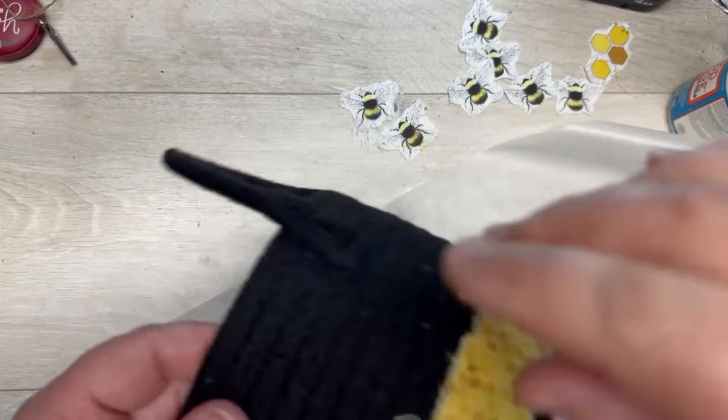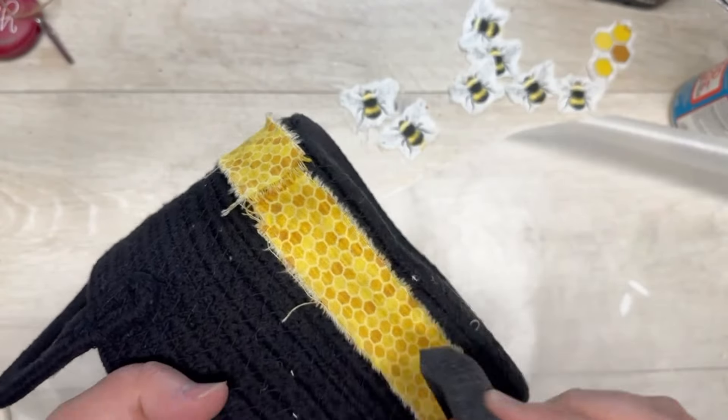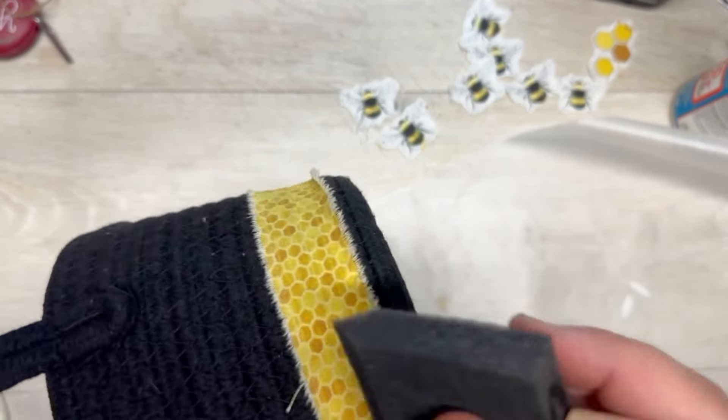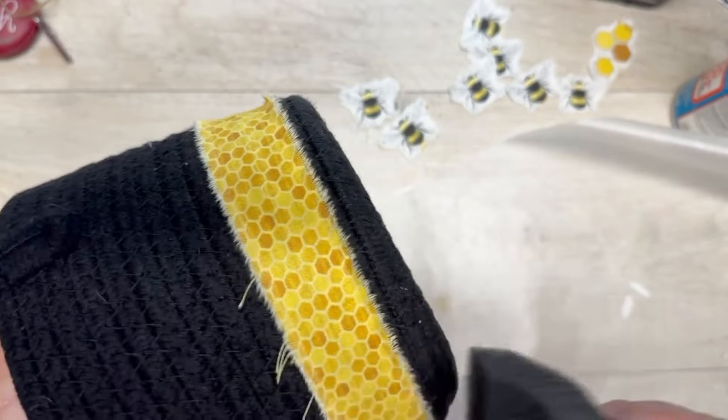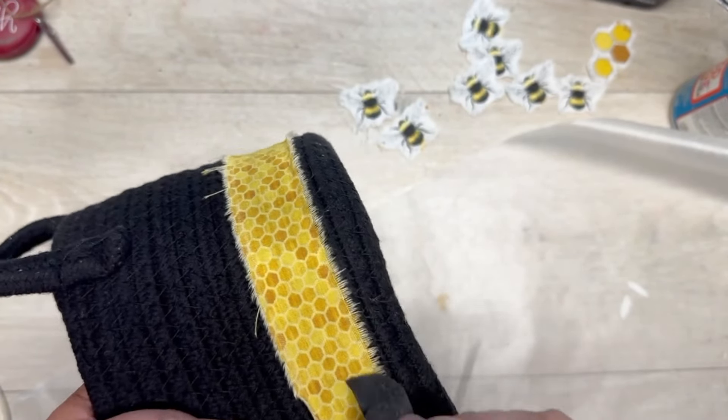I like it with this rough look, but if you don't like it, just cut it straight and try not to fray the edges. I'm using a foam brush just to press down the fabric so that it goes into the nooks and crannies of the basket. Easy peasy — it's actually quite fun.